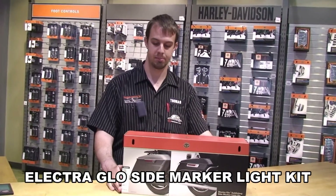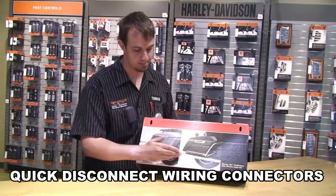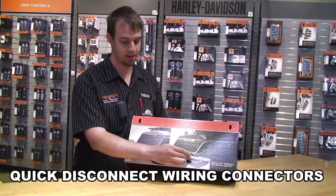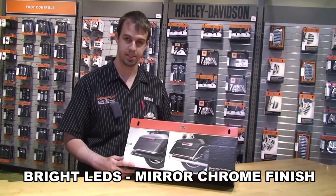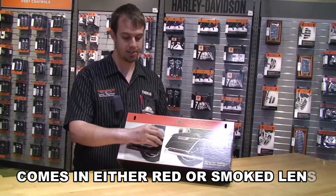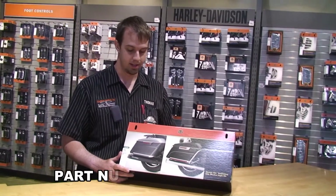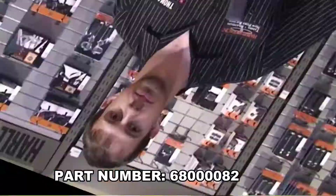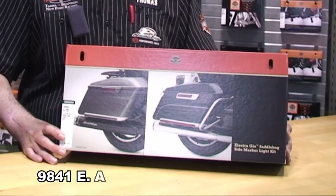This is the Electric Glow Saddlebag Side Marker Light Kit. It's designed to accent the trim on the bottom side of the saddlebag, equipped with LEDs and chrome trim available in red or smoke lenses. It features easy installation with self-adhesive tape and has a quick disconnect system to make saddlebag removal and installation quick and easy. The system runs as running lights and is also compatible with saddlebag guard rails.